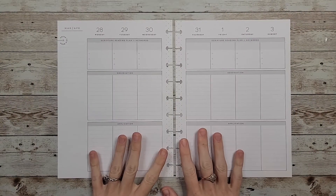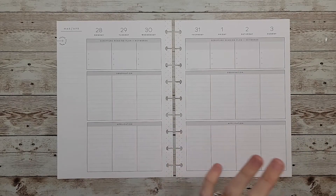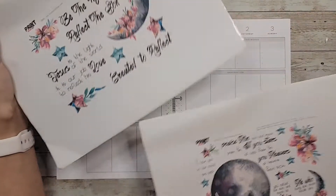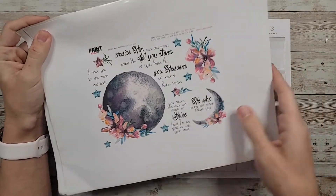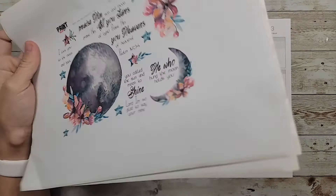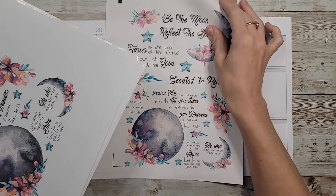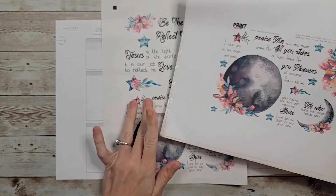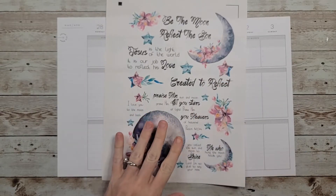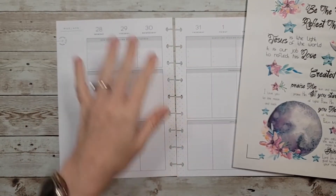Hey guys, welcome back to my channel! In today's video I'm going to be doing a plan with me in my faith planner for the last week of March and first week of April. For this spread I wanted to use this kit called Be the Moon from Print Pray Slay. It's really pretty — it's got some moons, some flowers, and some nice quotes and scriptures on it. I printed this out on plain sticker paper initially, but since then I've gotten my Cameo so I reprinted it on clear sticker paper and was able to cut it out.